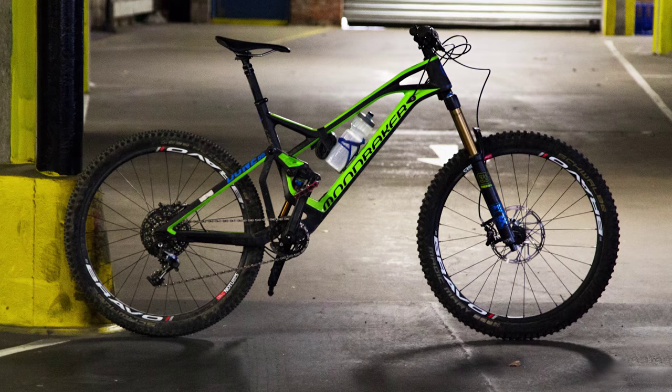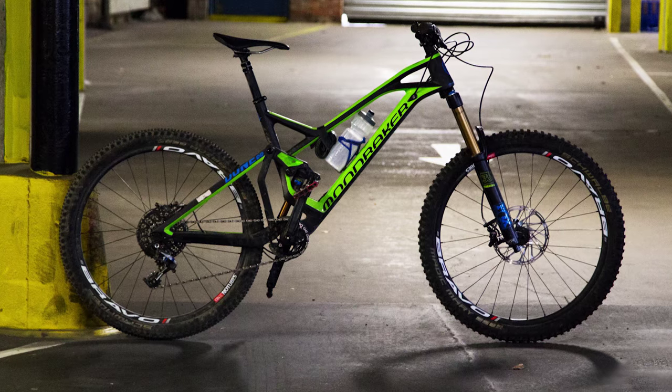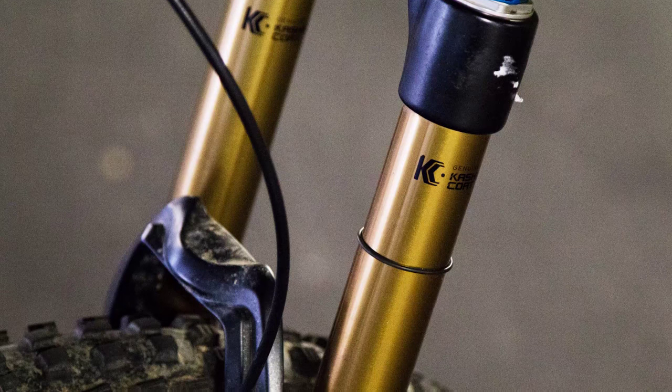This is one of the reasons why I chose this bike — it's quite light for a bike of its type. Straight out of the box it was 28.5 pounds, which for an Enduro bike is quite light.